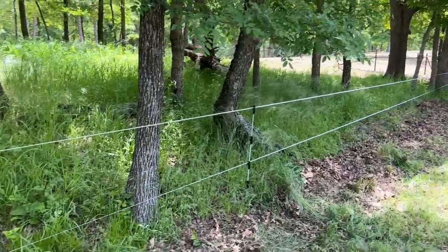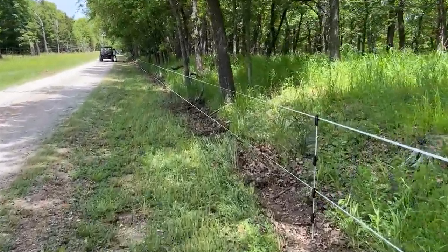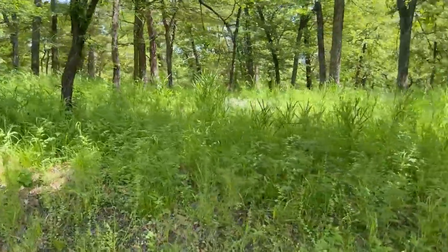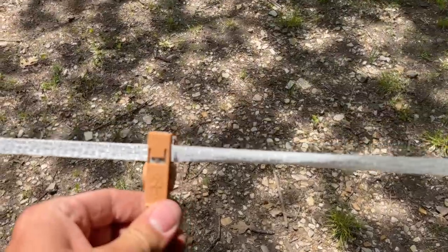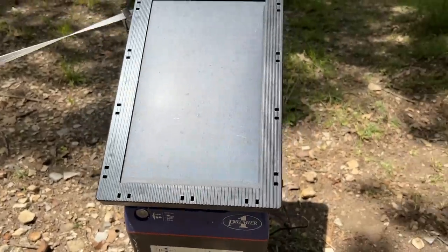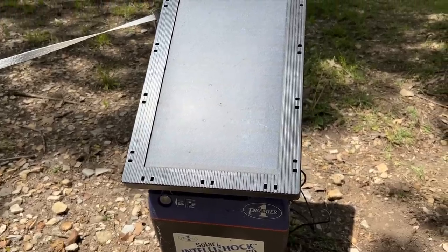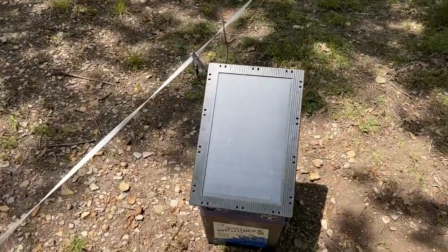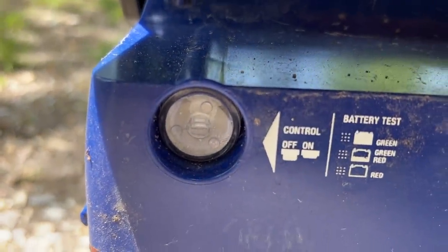Our two-wire fence is all up all the way around and all tied in. Now we just need our energizer so we can get it hot and test it. We've got a Premier 1 solar charging fence charger here. Obviously we're in the shade, so if it doesn't hold a charge well enough, I've always got electricity right over there so we can run the charger directly into the electrical. You hear it clicking — green light, that means our battery's good.